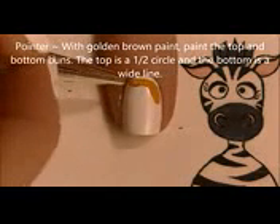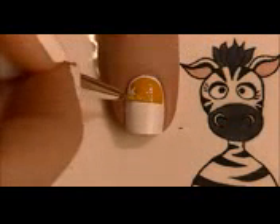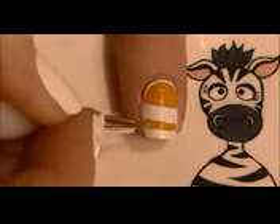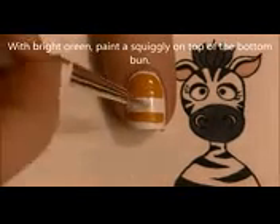On your pointer nail, with a golden brown color — or whatever you'd like your bun color to be — paint the top of the bun as a half circle right up about where your cuticle is. Then paint the bottom bun, which is just a thick line or thick bar shape near the tip of your nail.